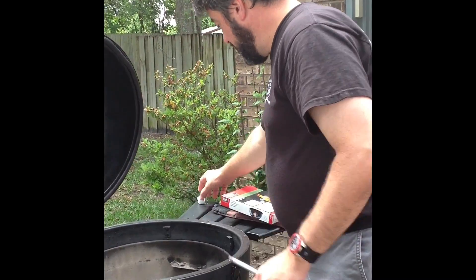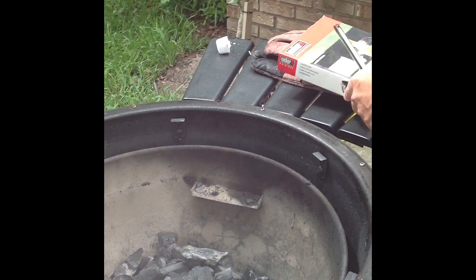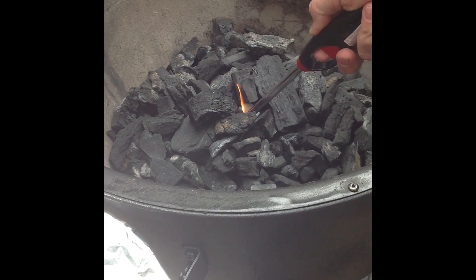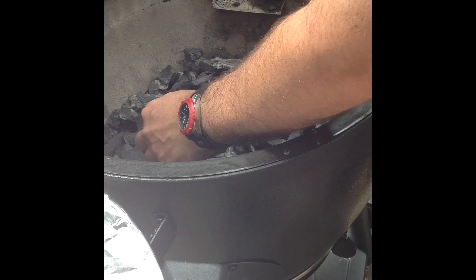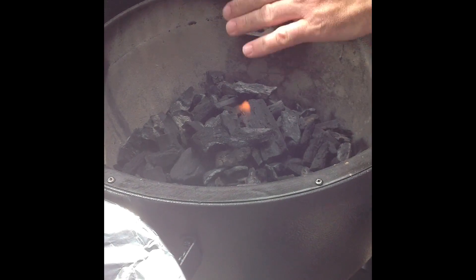So I open it all the way up and I use one of these Weber lighter cubes. I actually cut them in half when I'm smoking — that's the box right there. You just put it down in your chimney, down in your charcoal, give her a light, and that's it. We're just going to let her light up. She'll bring it pretty quickly — she will light.